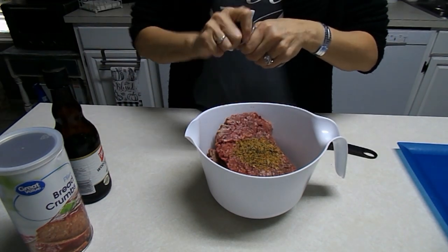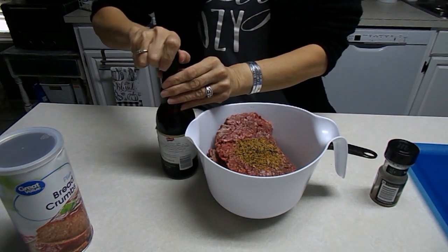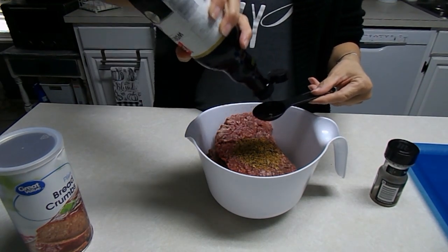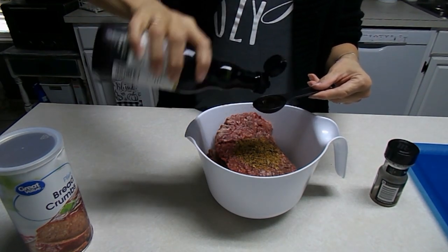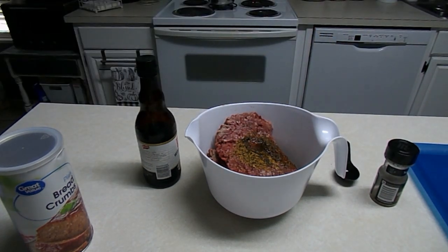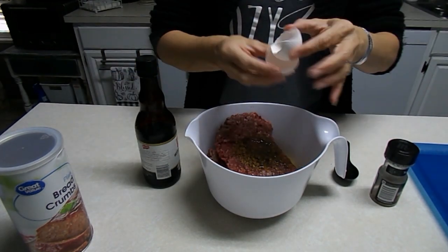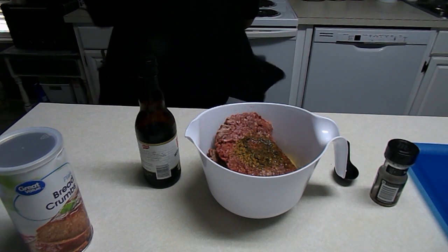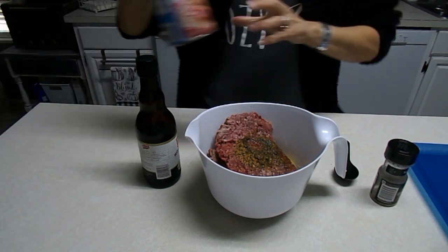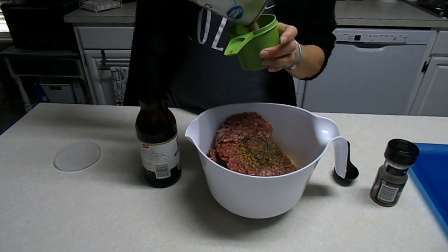I'm also going to add a tablespoon of Worcestershire sauce — I can never say it right, but I'm gonna add that. I'm also gonna add one egg, and then I'm going to add around a cup — maybe not a whole cup — of just regular plain bread crumbs.